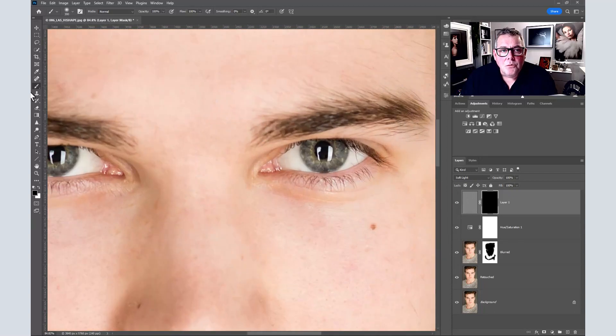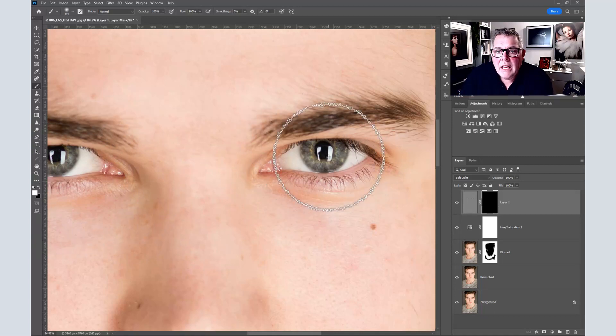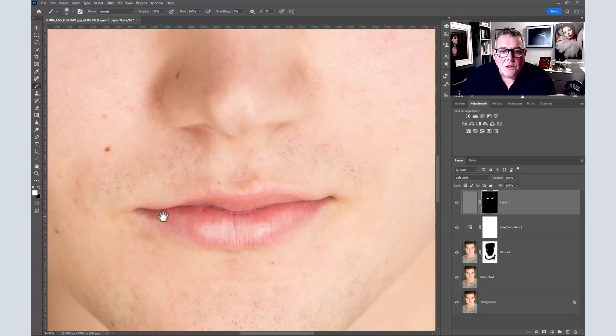Make sure you've got the brush tool, set your brush size, and put white on top — either press X to swap or select white in the palette. Now paint in the eye and eyelashes: use a big brush first on the eyes, then shrink the brush down to bring up some of the eyelash detail more sharply. I also like to do the lips and mouth with this sharpening effect.